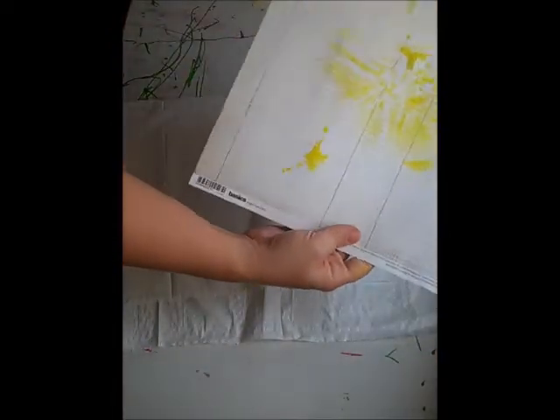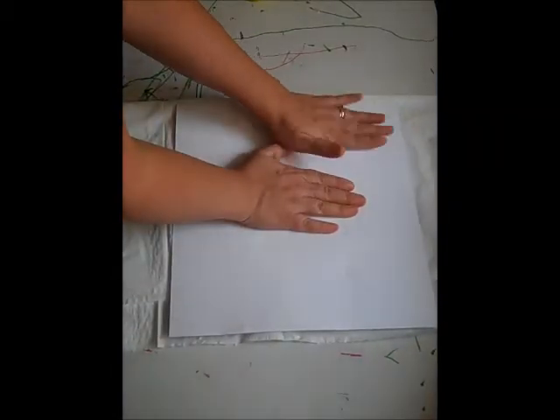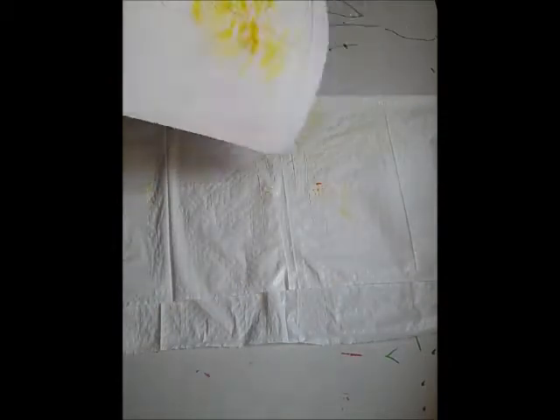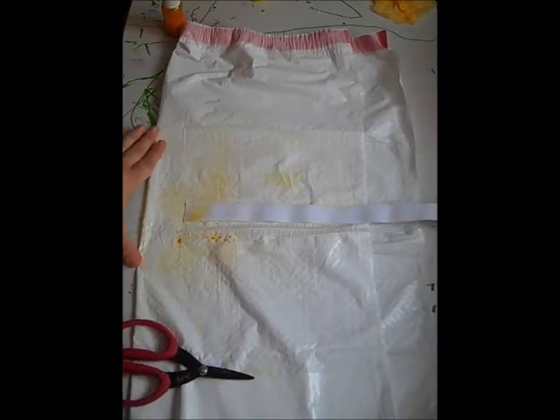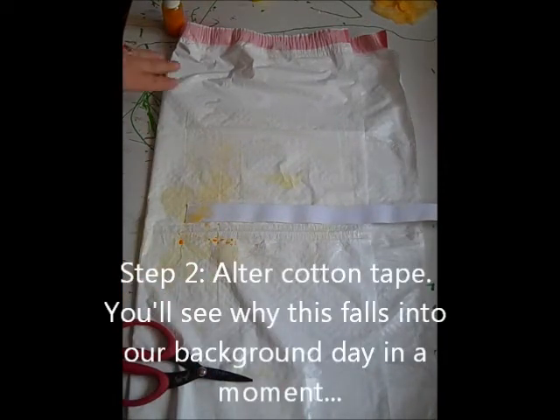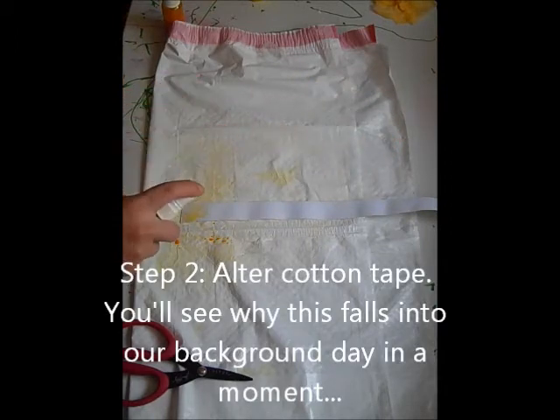We're going to take that background paper that we just had and we're going to set it right back down on it. We get a couple of those little orange colors and now we have some of the orange flicks. Now I've got a piece of cotton tape from Prima and I'm going to use colorings in Mandarin Mai Time and we're going to make an ombre effect.